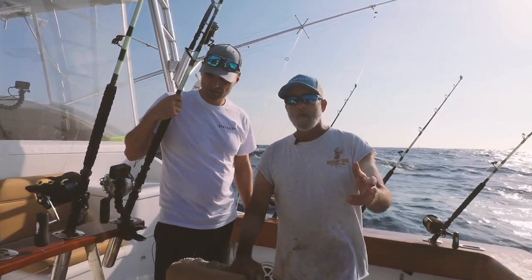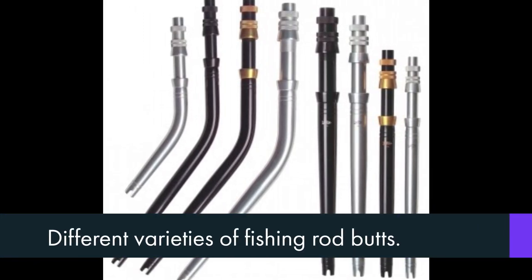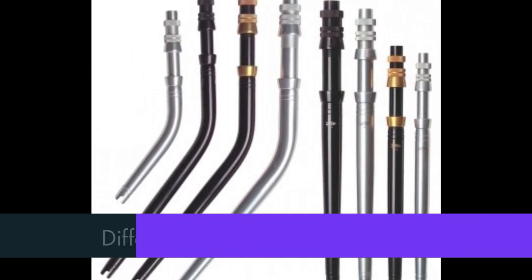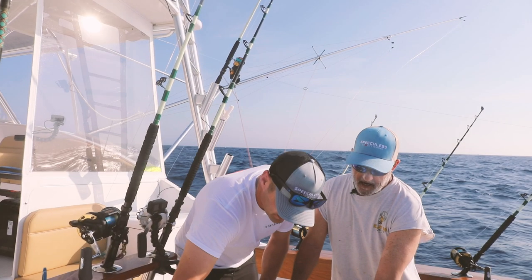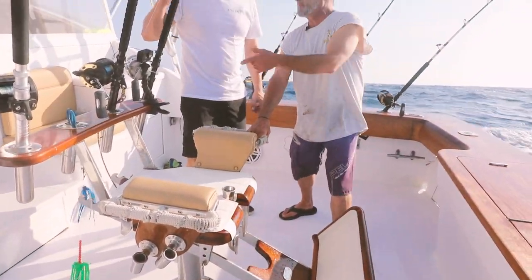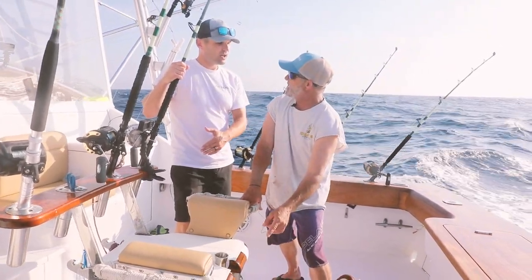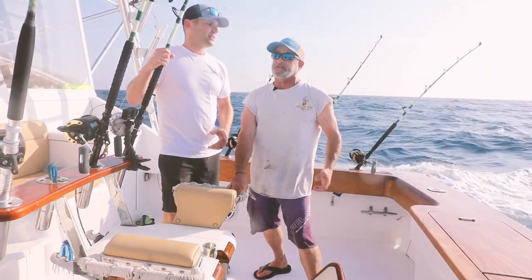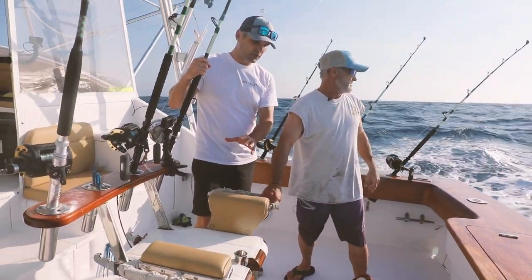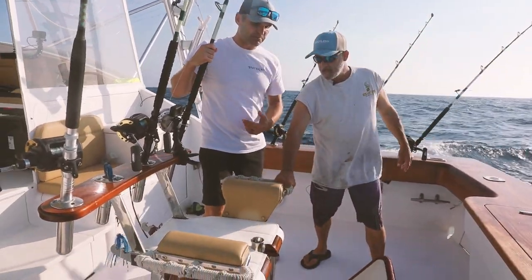This fighting chair is really cool — you have two different types of rods. Basically a long butt, which is built for a fighting chair, and a shorter butt rod, which is made for stand-up tackle. What we have here on this chair is a gimbal that flips upside down so it will accept a shorter butt rod. If you didn't have this type of gimbal and put a short butt in there, your reel handle is going to hit the chair — you'd be way too low. So you've got to have a swinging gimbal depending on the butt of the rod.